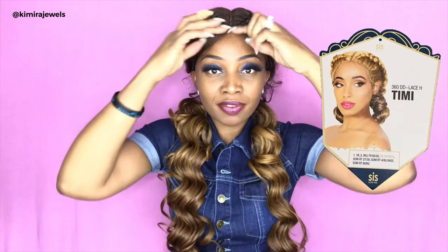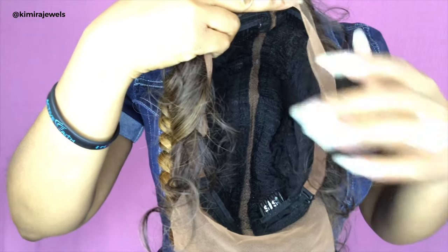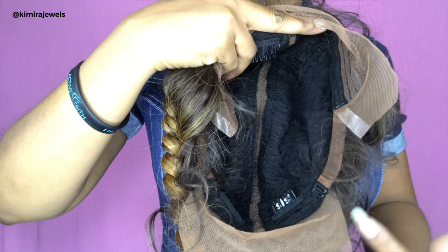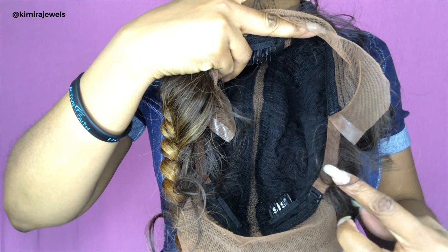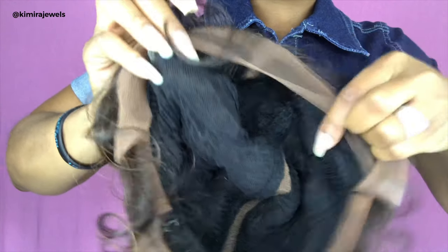Now onto this beautiful braided unit. This wig is a Zuri Sister wig in the style Timmy, and the color is some RT 2730. It is the Double Dutch 360 braid, so you actually have ear-to-ear lace and also lace at the back. It doesn't go all the way around — it kind of stops about here and then starts again at the back. On the packaging it does say 360 lace, but it is not quite 360.